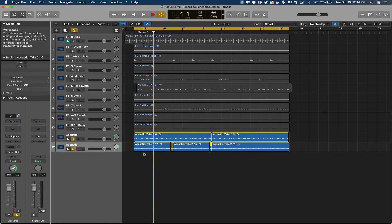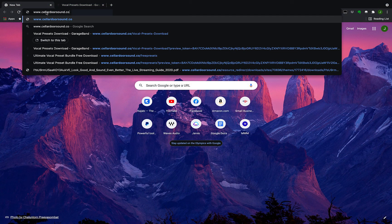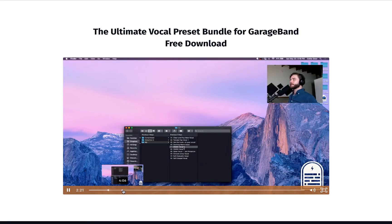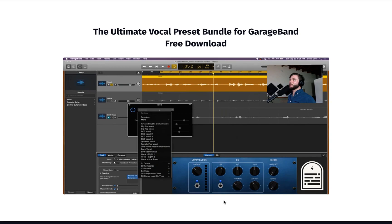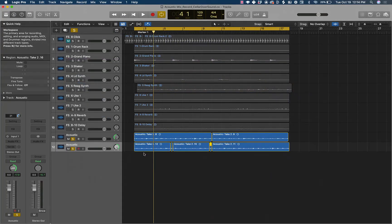Thanks so much for watching this video. I hope you learned something from it and I hope you can take this and use it on your own songs. If you haven't yet, please go grab my Ultimate Vocal Preset Bundle — over 30 presets, free for you to use on any vocal, works in GarageBand or Logic Pro. Click the link in the description and go grab that completely free. Next week we're going to go into mixing these acoustic guitars with this song — a little bit of EQ, compression, some reverb and delay stuff. That'll be really fun and we're going to mix it all together.